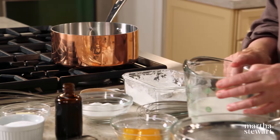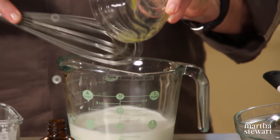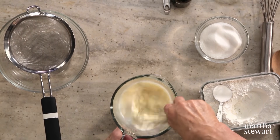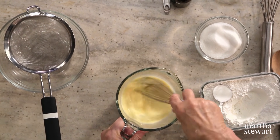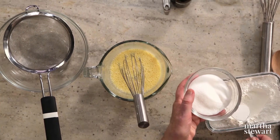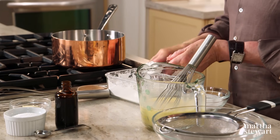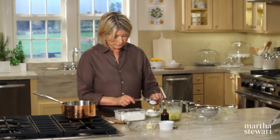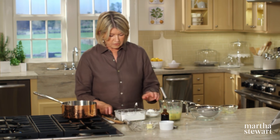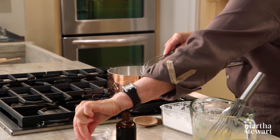What makes this pastry cream easy is that it's really a one-pot recipe. Use one and a half cups of whole milk and add three large egg yolks — whisk those together right in a measuring cup. Add a quarter cup plus two tablespoons of sugar, which equals six tablespoons altogether, and three level tablespoons of cornstarch.